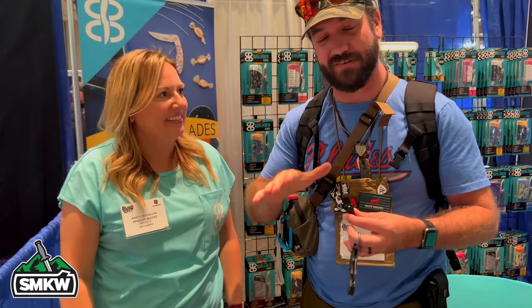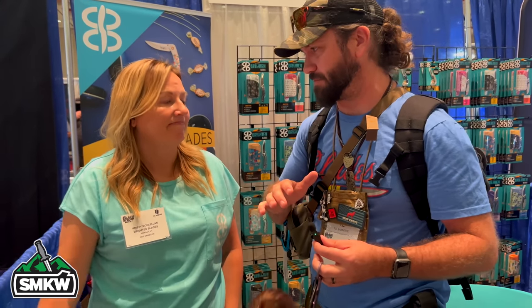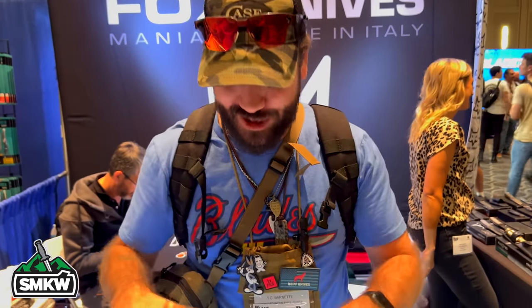Christy, thank you so much — the stuff is awesome. We were just talking with Ben over there about filling needs in the knife community, and you guys are another one of those brands filling a huge need and a huge hole in the knife community, and I know everyone appreciates that. Thank you so much.